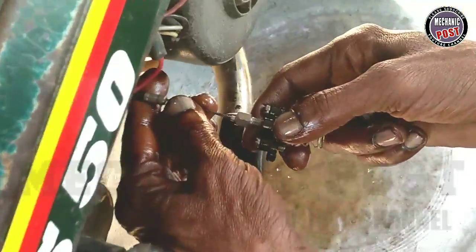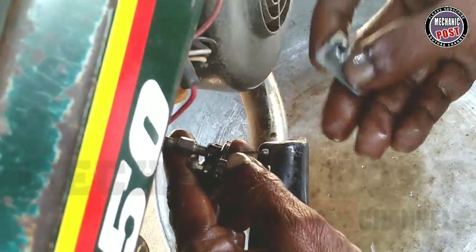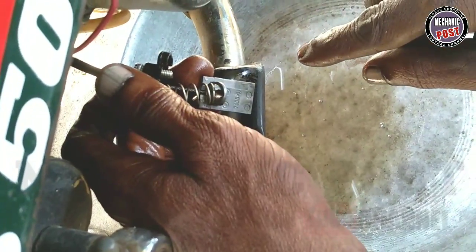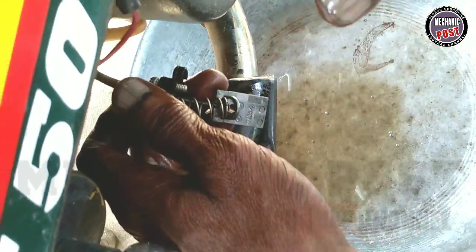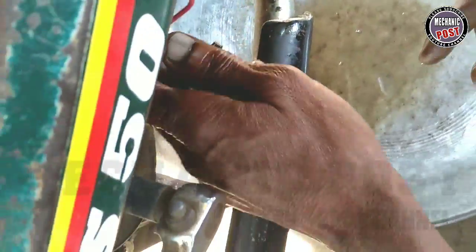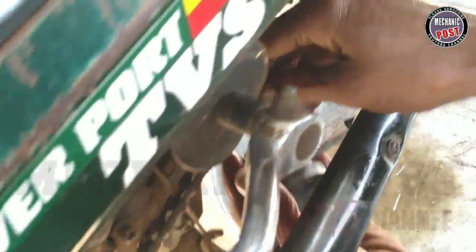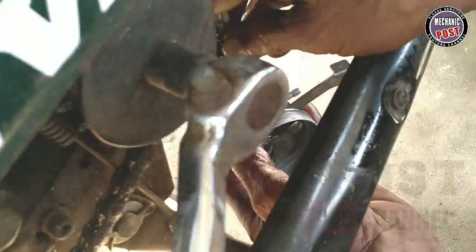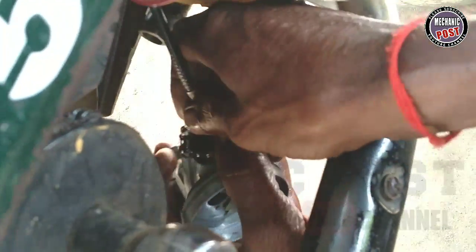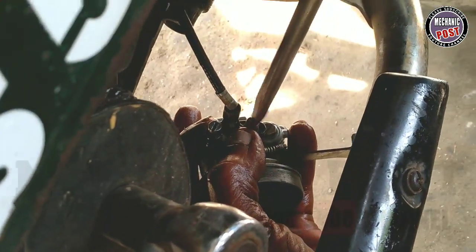It's a carburetor. This is a slider — we can release the slider. The slider will release. We will set the carburetor. This is the slider. It will lock the slider, then we lock the screw. Then we lock it.